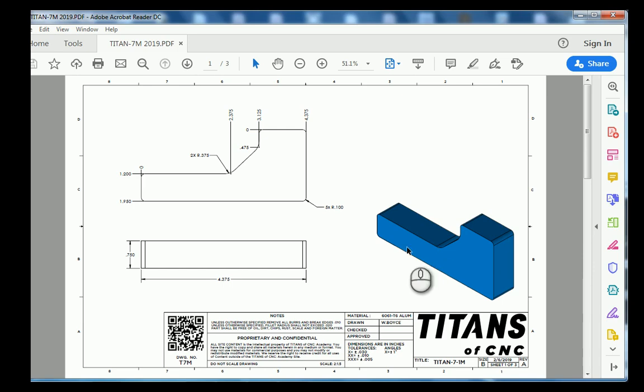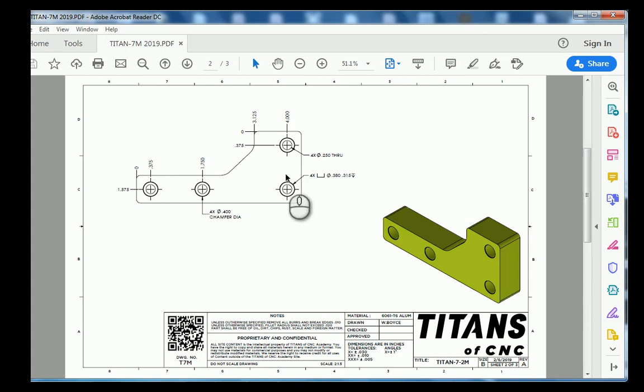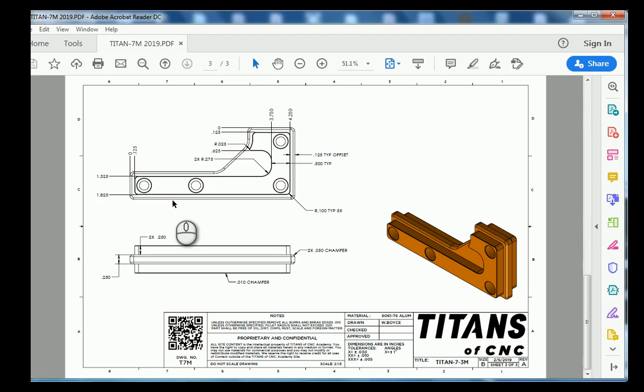The very first thing we're going to do is look at the Titans of CNC drawings to give us an idea of what our drawing is going to look like. The big thing to note is our datum location is in the upper left-hand corner where there's no geometry yet. Everything stated is out of this theoretical center up here. Moving down to sheet two, we have center locations of our bolt holes, callouts for our counterbore, and a cutaway portion of our part.